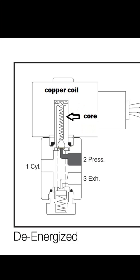If we look at the picture on the left hand side where it says de-energized, we can see three ports: number one, number two and number three. You can see a copper coil and a core. The shaded area on number two demonstrates that this is pressurized — so the shaded area represents air.